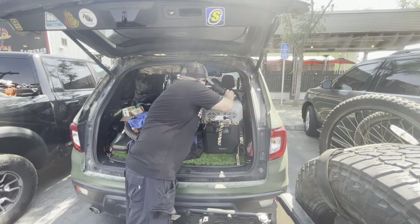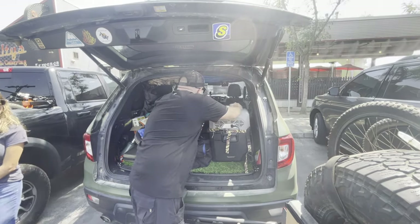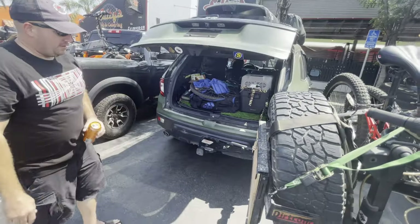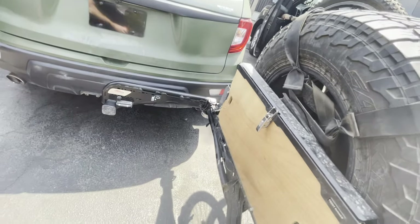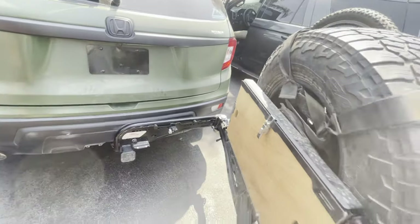Is the fridge on? Yeah. I'm not sure if it was on long enough to get cold, but it was already cold and it stayed cold — didn't get significantly warmer. All right, so there it is. To close it, you have to release the pin first, then pull on it — there it goes.